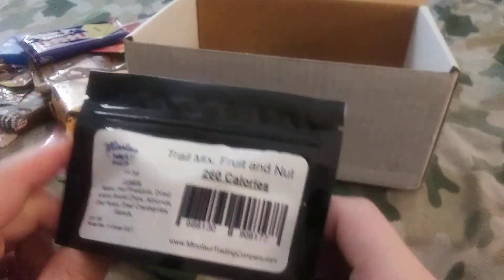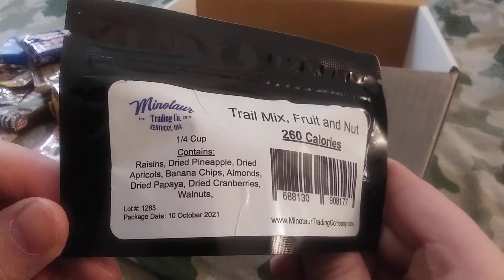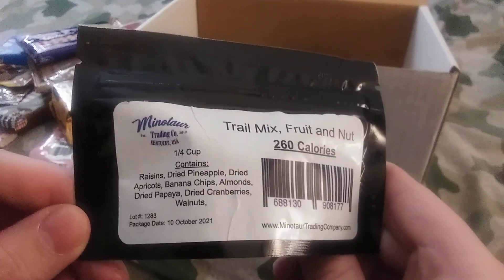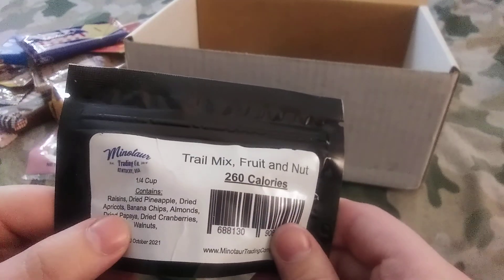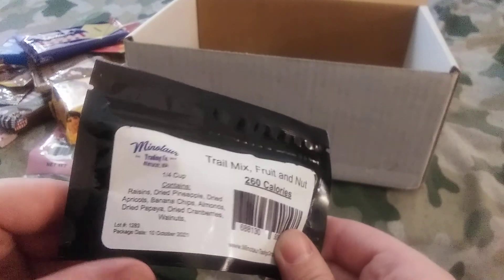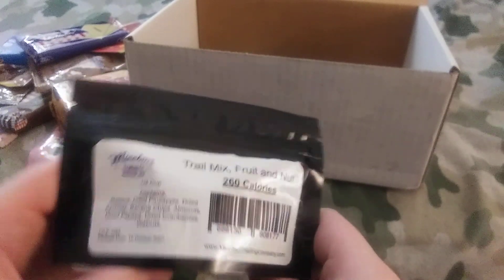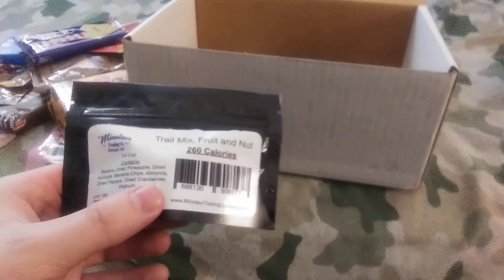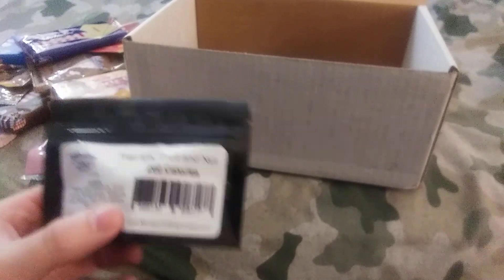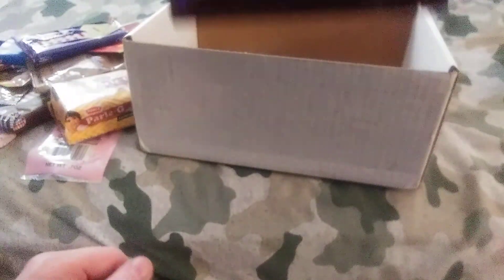Something from Minotaur Trading Company — trail mix, fruit and nut. It contains raisins, dried pineapple, dried apricots, banana chips, almonds, dried papaya, dried cranberries, and walnuts. I've had a similar mix before — I think it was either a fruit mix or something — but it had dried pineapple, dried strawberries, yogurt chips, and stuff. I really enjoyed the dried pineapple in it. It was pretty good.